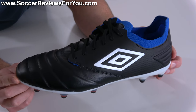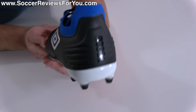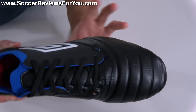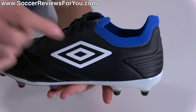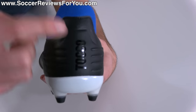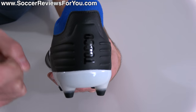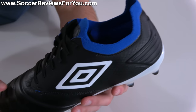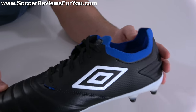I don't want to spend too much time talking about the look of these boots because for the most part I actually like the way they look. The colorway is great — mostly black with the classic Umbro double diamond on the lateral side, no branding on the medial side, the Toko logo in gloss black, very subtle on the heel, and an accent of royal blue in the exposed knitted material around the ankle area, with a white sole plate.